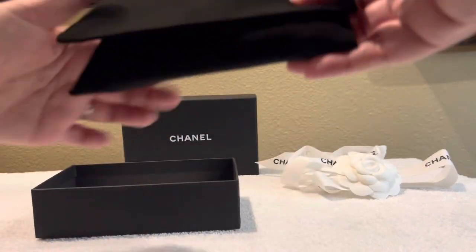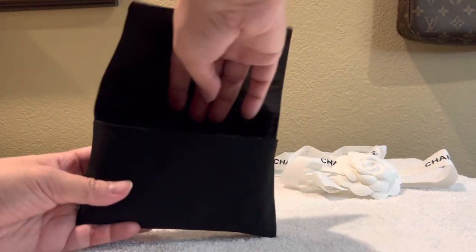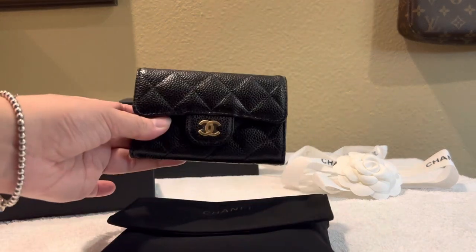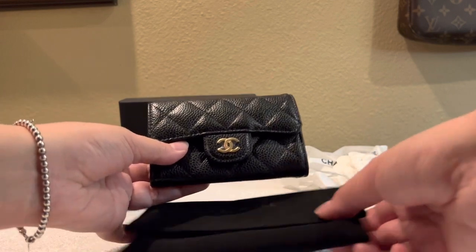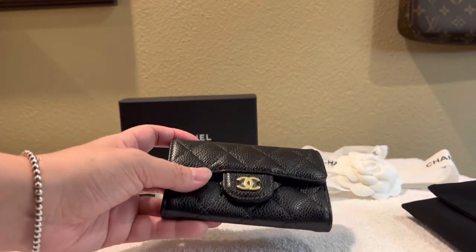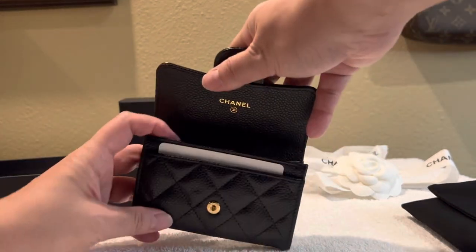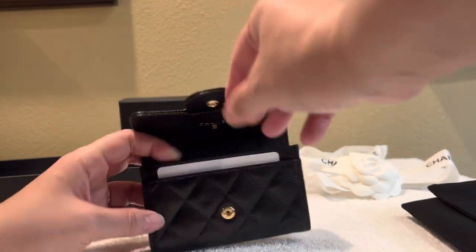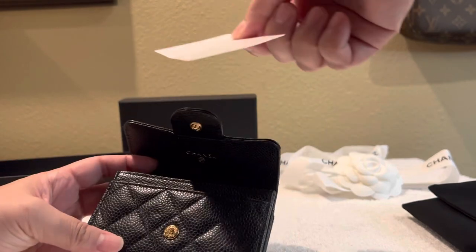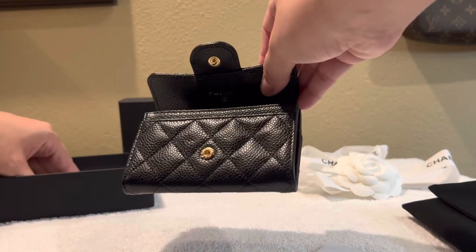It's a small little SLG — here we go, it is the Chanel card holder. The card holder I have here is the one with gold hardware. Let's see, does this come with an authenticity card anymore? It doesn't look like it — I don't see it at all. There's no authenticity card here.